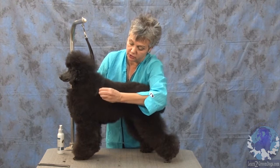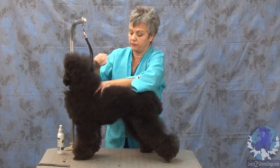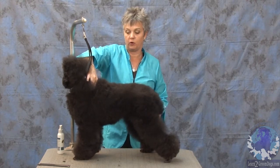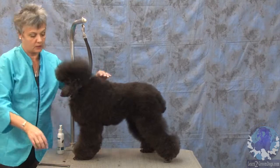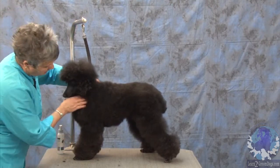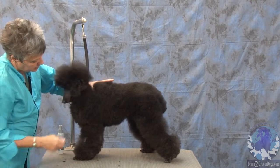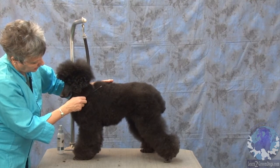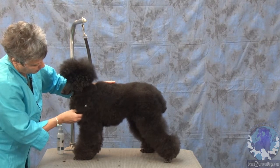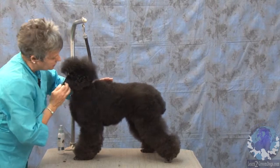I'm going to be thinking about structure just like I would on any other dog. On her, this is where her withers are — this is the top of her shoulder. So, where my thumb is, that's her withers.